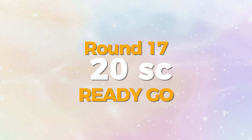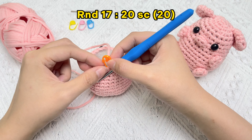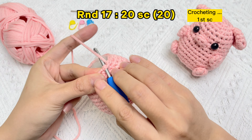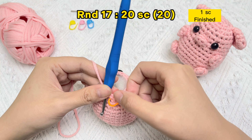Let's crochet round 17: 20 single crochet stitches. Take off the stitch marker in the first stitch of round 16, crochet the first single crochet stitch of round 17, and use the stitch marker in the first stitch of round 17.